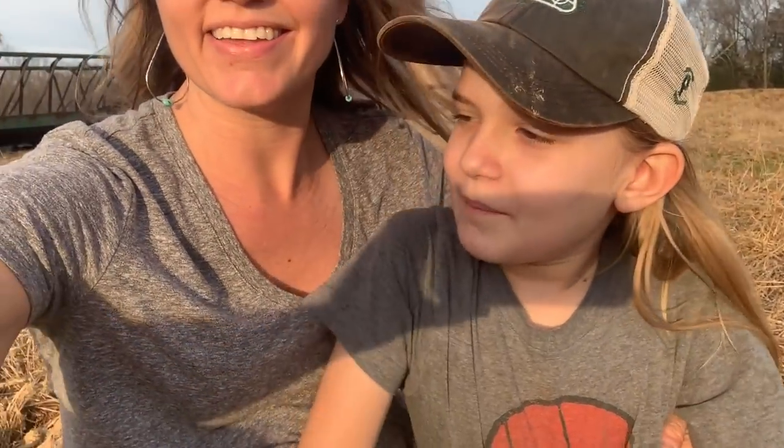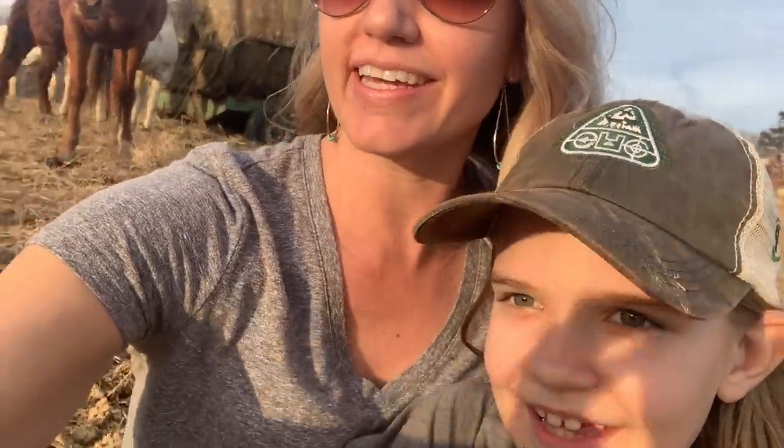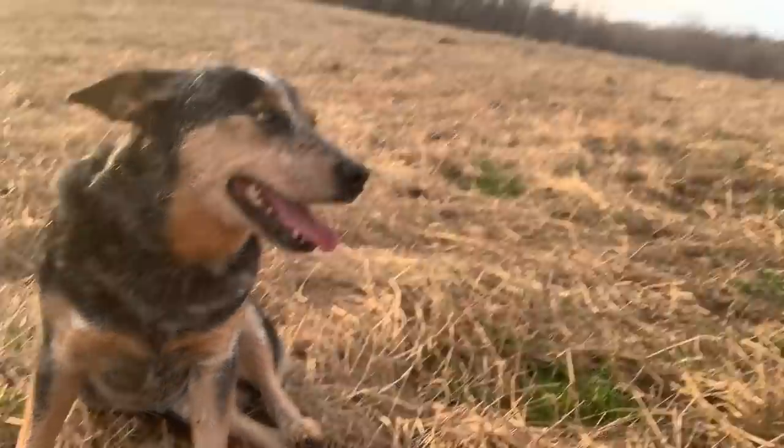We're sitting here on the ground because it's 79 degrees — it feels like summer, except it's February. We're trying to get Bonnie to cooperate so we could get a picture with all the girls. That horse back there is Penny, my first horse, and this is my girl Bonnie and my girl Austin. The picture wasn't working, but video will.